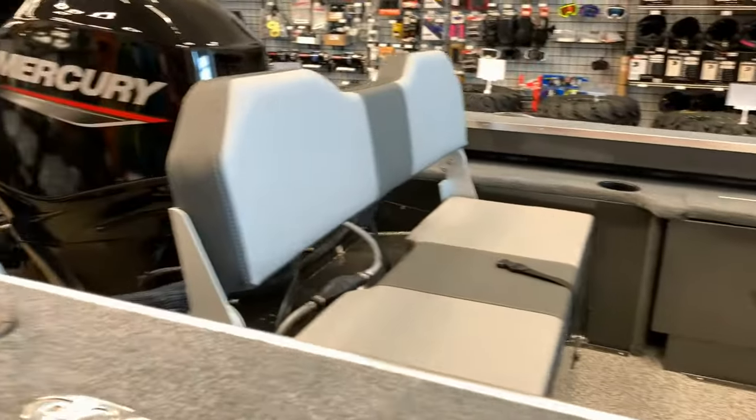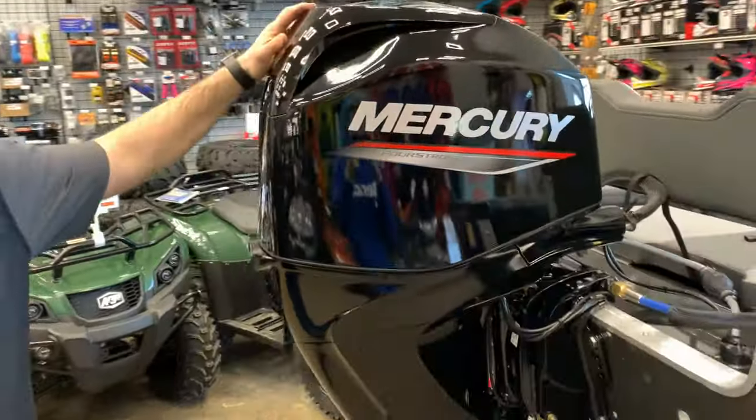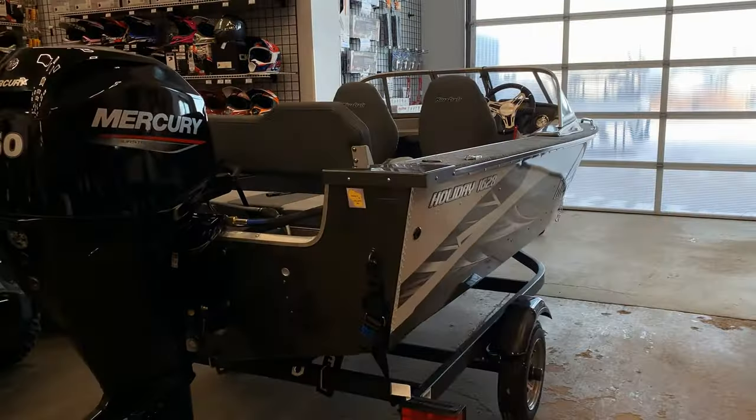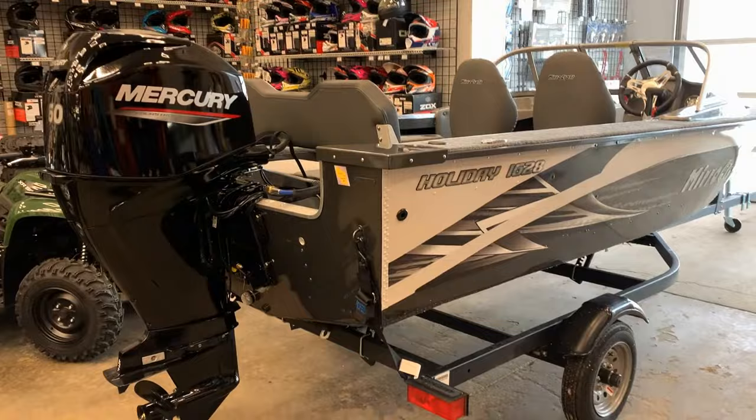At the back, we paired it with a Mercury 60 horsepower four-stroke. It is rated for a 60, so I put the max horsepower on this boat so that you can get up on plane, do all the water sports, and get to the fishing hole faster.